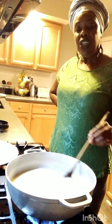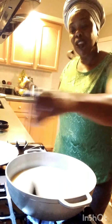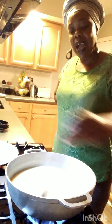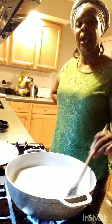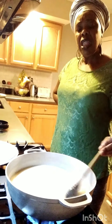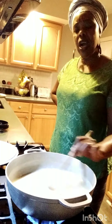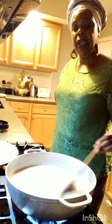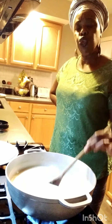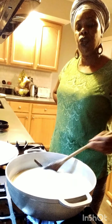When our parents cooked, we all wanted our food from the pot. We were in the kitchen and we watched and saw everything. We helped as children growing up — we helped with everything. That's why we can cook the way we cook, because we were always in the kitchen, always helping our parents and grandparents do something. It's a good thing that you can learn how to cook and take care of yourself.